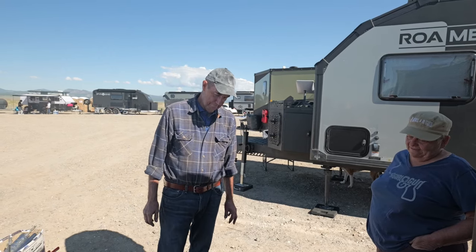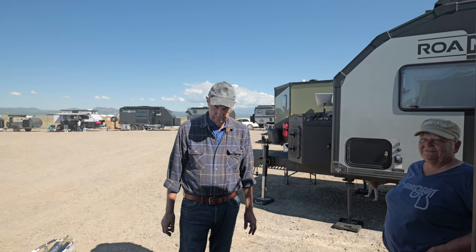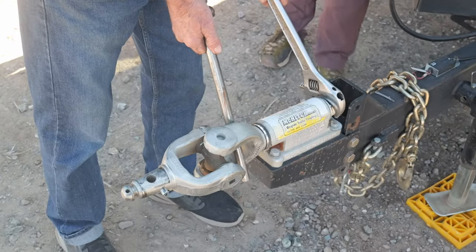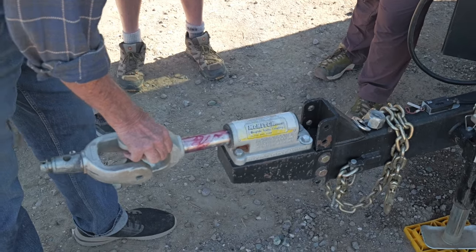So anyway, there it is — you're all set. Thank you. Very good, so simple. Thanks for watching. That is everything you need to know about keeping your Mick Hitch working the way it should. Until next time, keep on roaming.